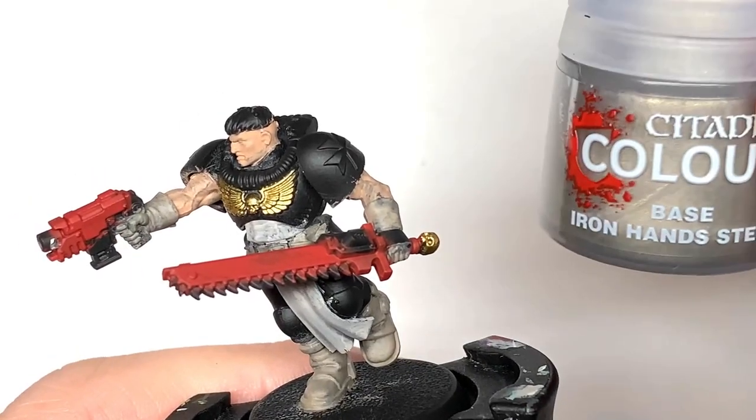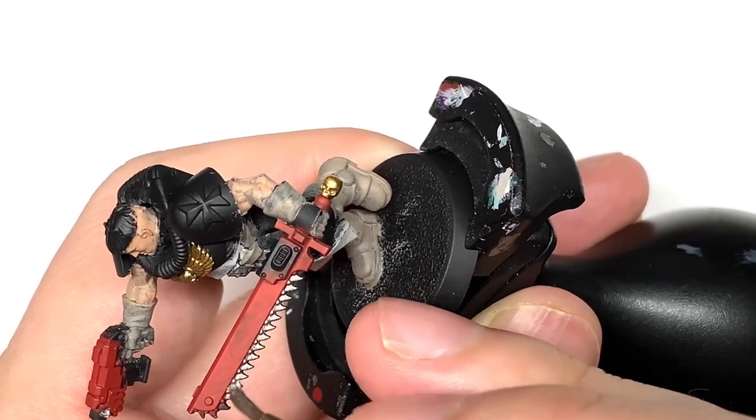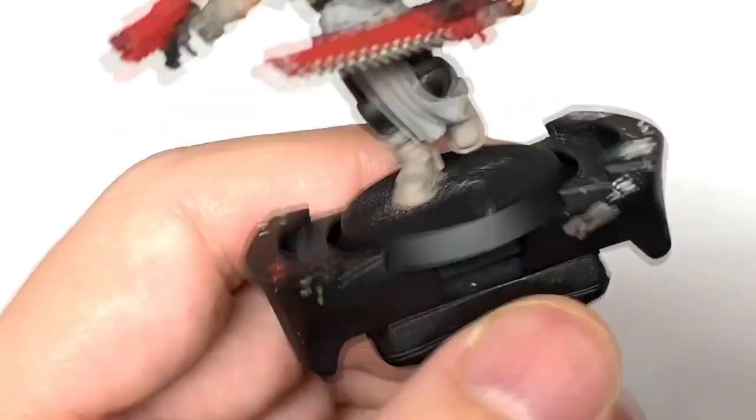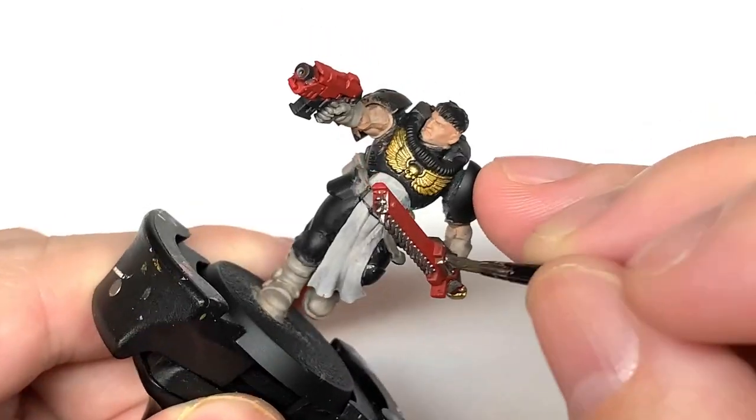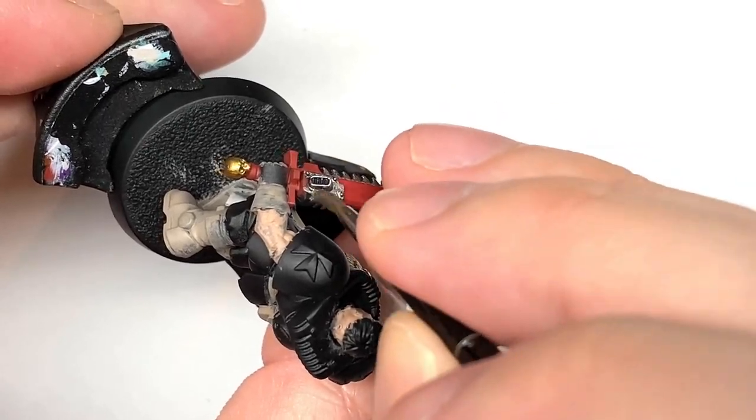Next up we're going to use some Citadel Ironhand Steel. We're going to use this to do all the silvery metallic parts — the teeth on the chainsword, the engine section, the main parts of the bolt pistol, and also his belt buckle.